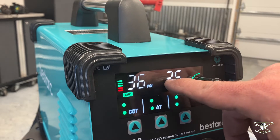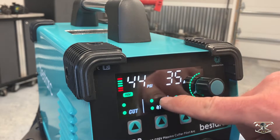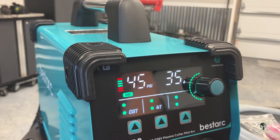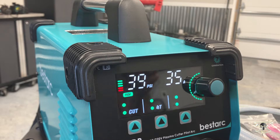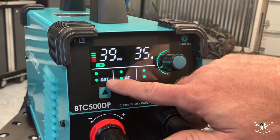If I turn the pressure up you'll see that bar graph continue to rise and then it brings me into the red, telling me I have too much air pressure set for that cut range. If we turn this back down again, it brings it back down to a healthy, safe range.